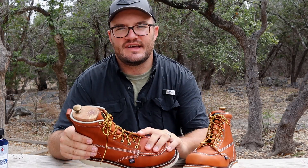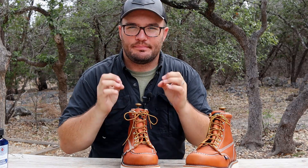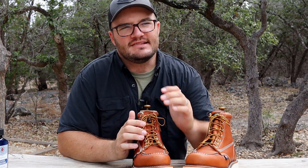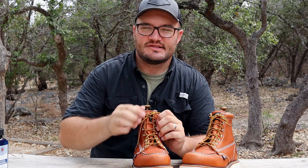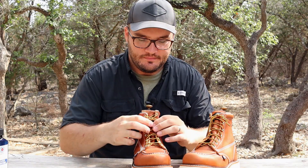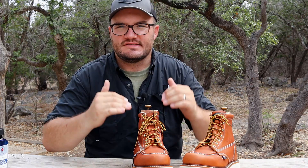It has that classic work boot style lace — brown and yellow — and they've stayed really tight. They were a little slick in the beginning but as I've been wearing them, they lace up pretty tight and don't come loose. If you're struggling with laces coming loose, there are guys with websites showing all kinds of different knots. There are also a lot of different lace companies out there — you could put leather laces in different colors. Right out of the gate these ones are fine.